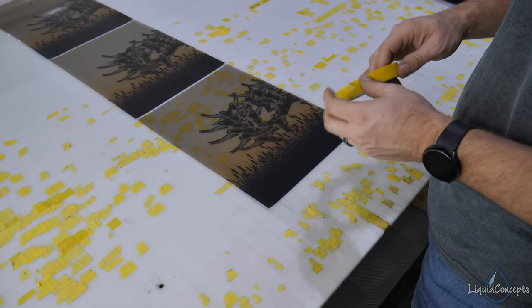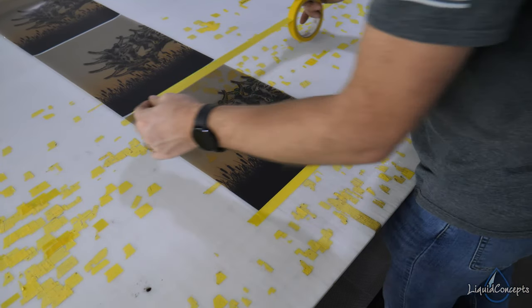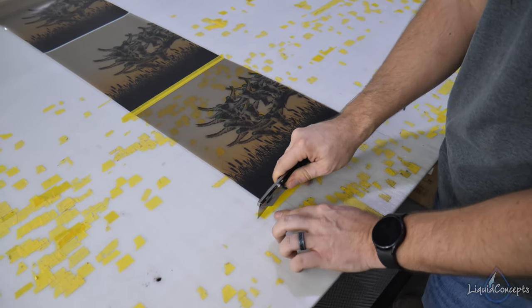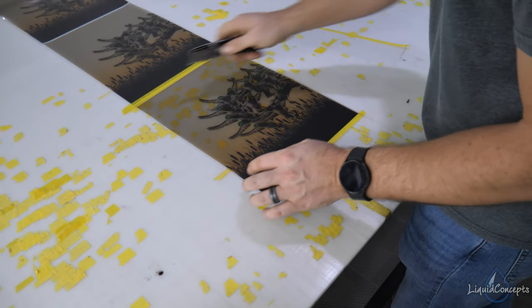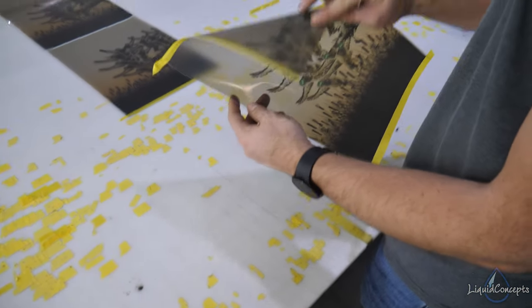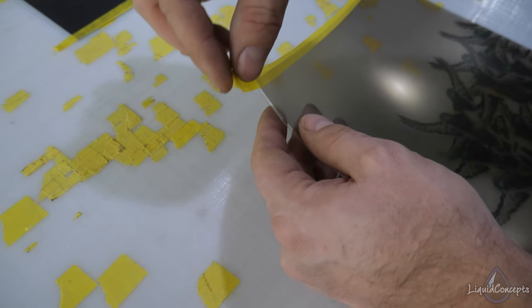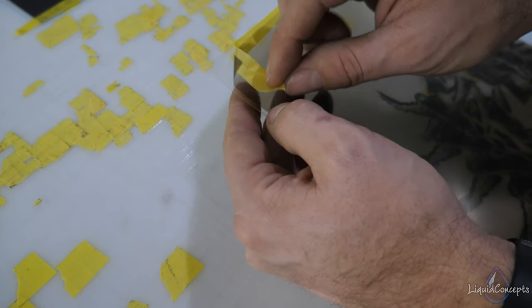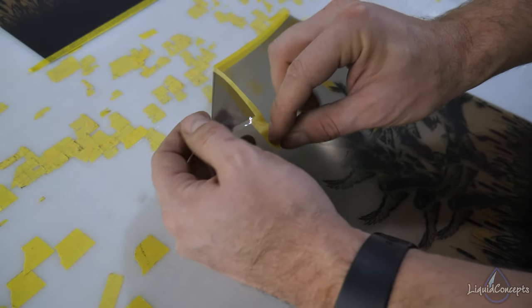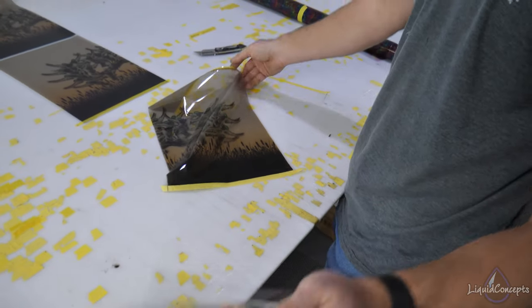One thing you can do is tape this before you pull the backing off — that's a little bit easier to work with. You tape it where you need it, then cut these into the squares you need. We still have the backing on this, so we can actually make use of the tape more easily: if you just pull the tape back a little bit, it will actually grab the PVA and peel that back already. That makes it really nice because then you have a tab right there and you can peel that back, making it super easy.